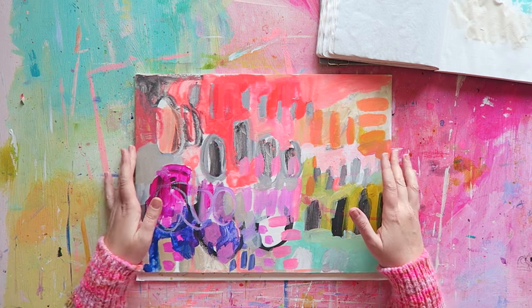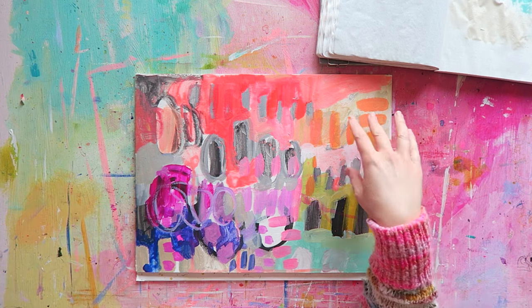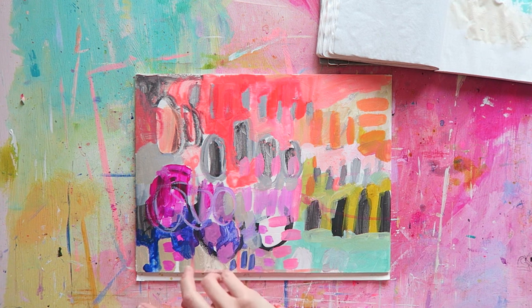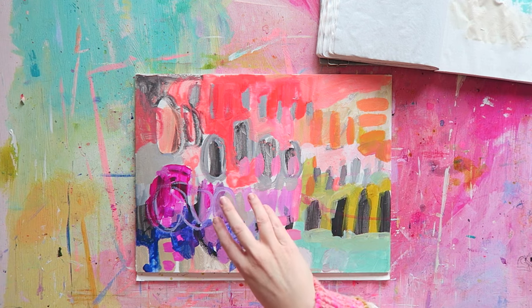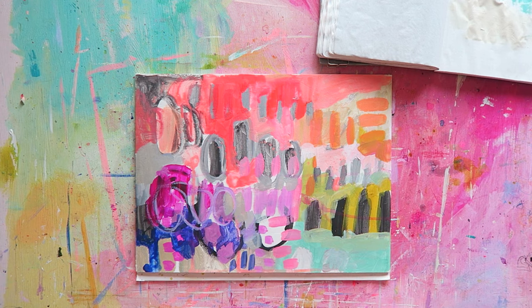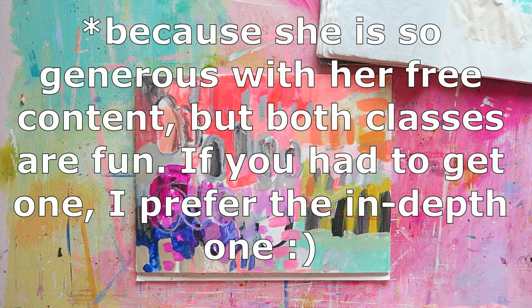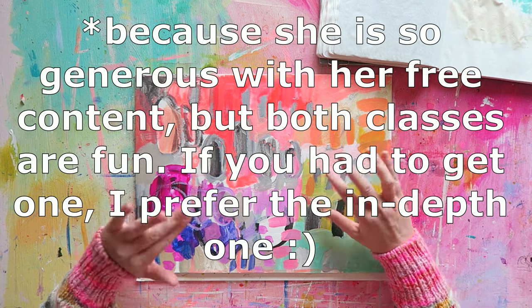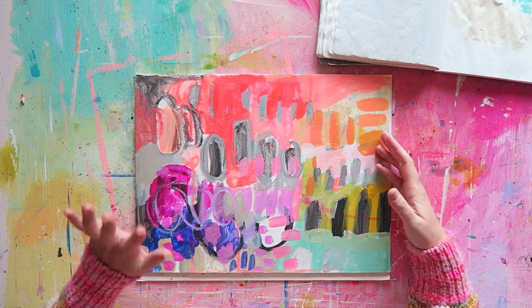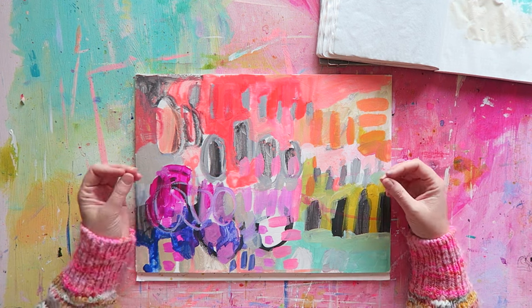These few pieces are very much inspired by Betty Franks — I've mentioned her before and she's been posting more videos, which I'm very grateful for. She has free videos on her YouTube channel and also two classes I highly recommend — one larger course and one smaller course which I recently purchased just to support her. She does these abstract paintings that are very colorful, and her process is really fun.